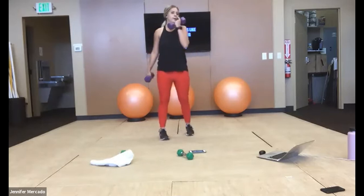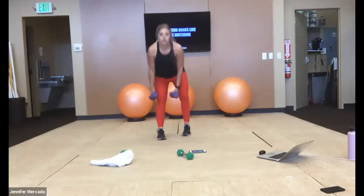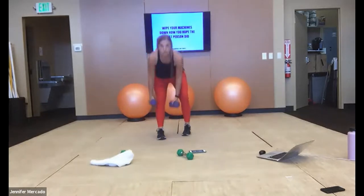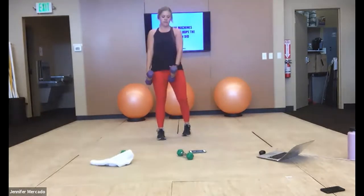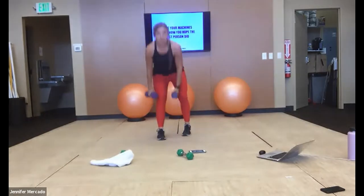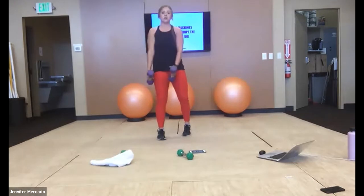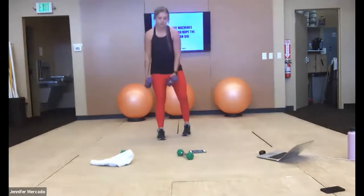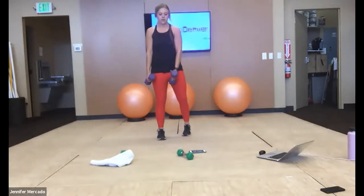Good — right leg forward, split stance RDLs. I want you to think about always seeing six feet out in front of you — that's going to keep you from tucking your chin, rounding your shoulders forward, and help to keep that back nice and long.